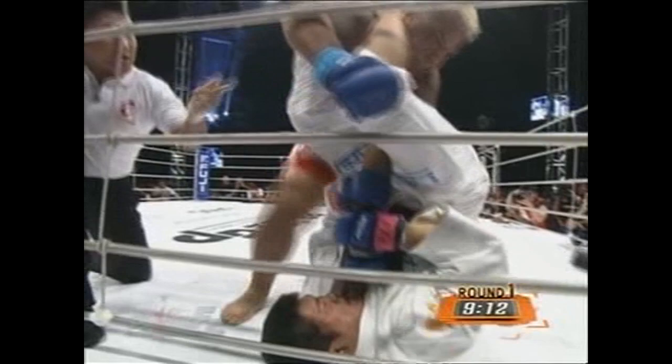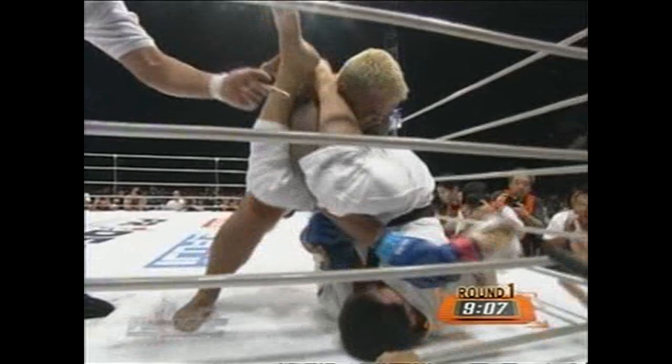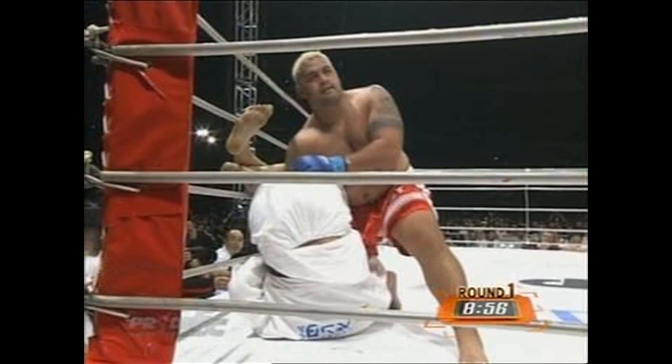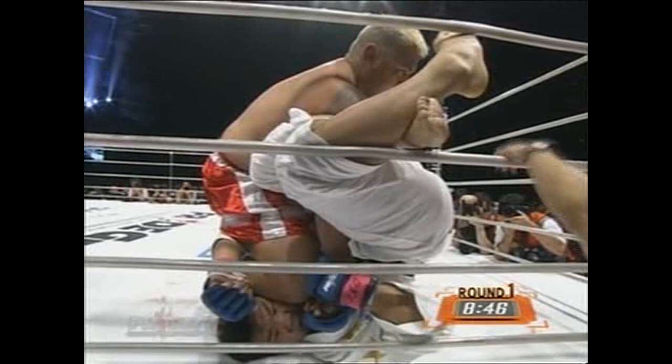He's trying to knee him. Hunt was just content on raining down right hands, leaving that left arm exposed, and Yoshida now trying to fully extend. But good job here by Mark Hunt, putting the knee on the chin of Yoshida. That is a good escape — he can pull his arm right out. The harder Yoshida holds his arm, the more pressure he'll receive on his own neck. Hunt is already showing his power and strength.